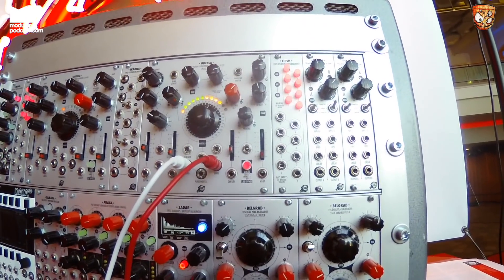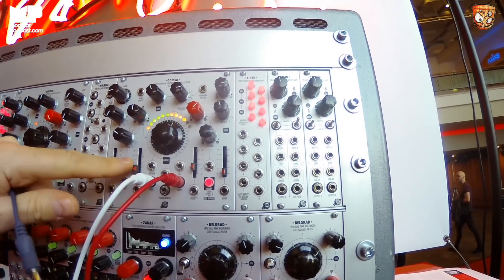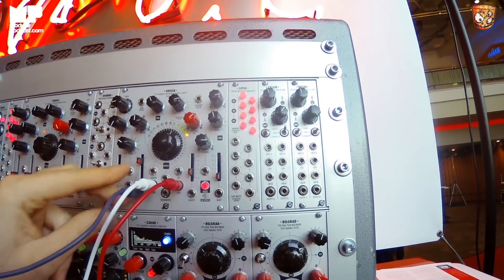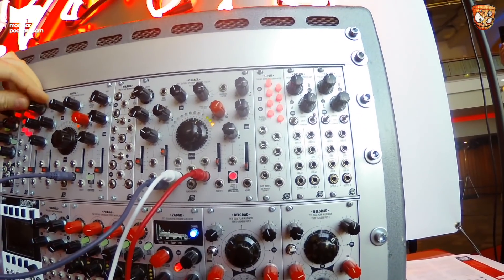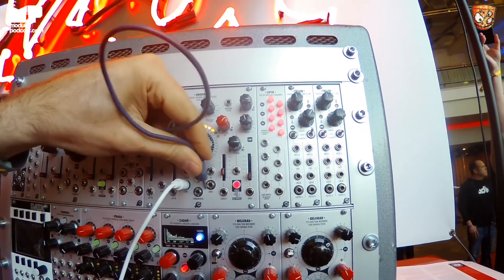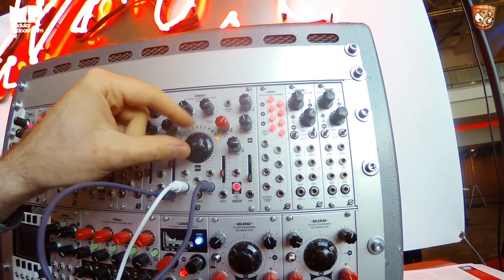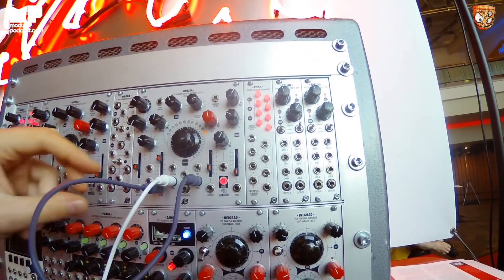If that is not enough, you have a linear True Zero FM, so if you use another module you can have really deep FM. Or if you want, you can just self-patch this for some really crazy stuff.